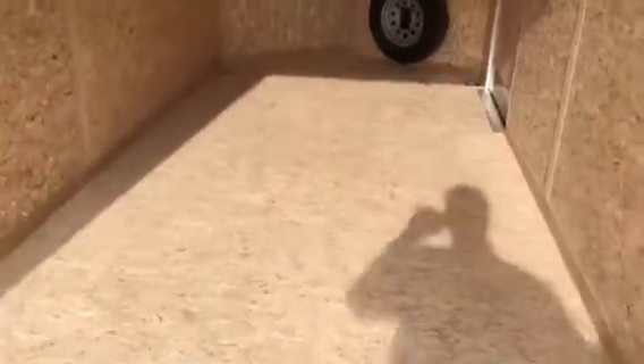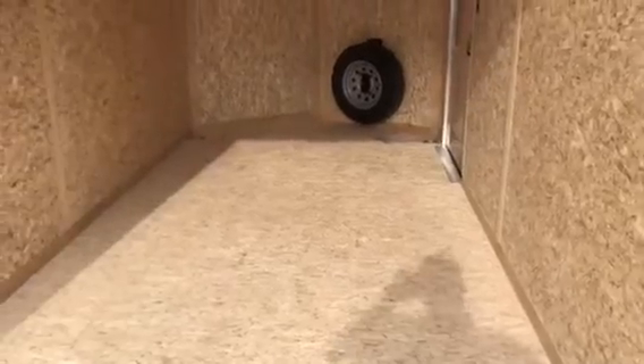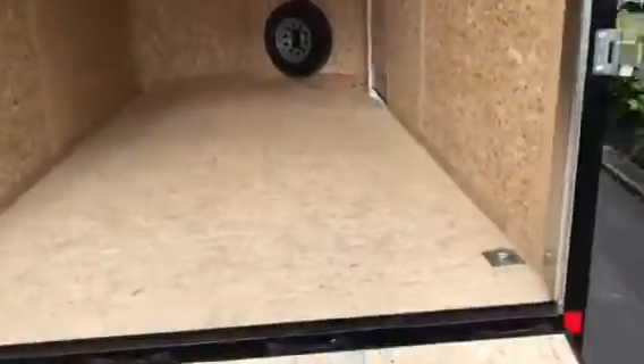You are going to have 3/4 inch plywood on the floor. You're going to have the Drymax, so it's going to be a water resistant product, and you're going to have the 3/8 Drymax on the walls. This is a really good looking trailer.